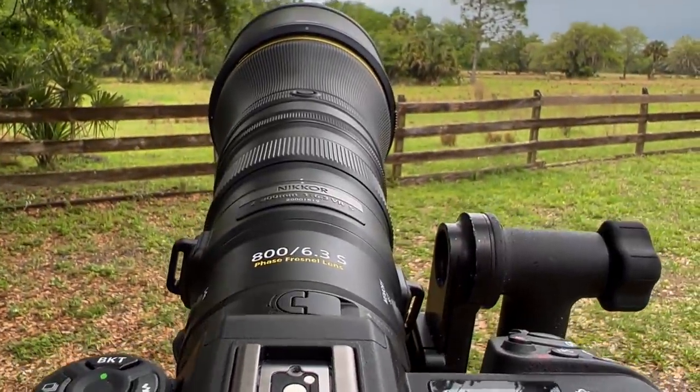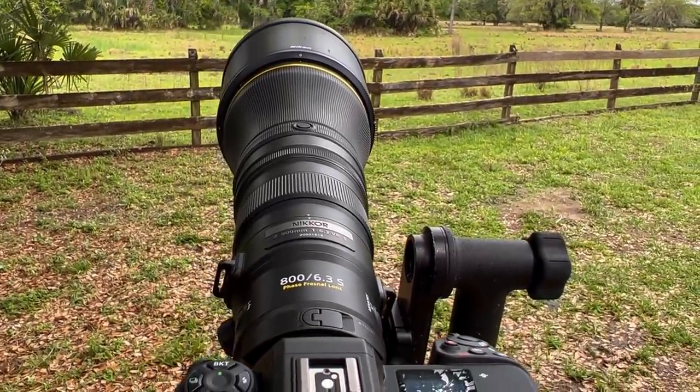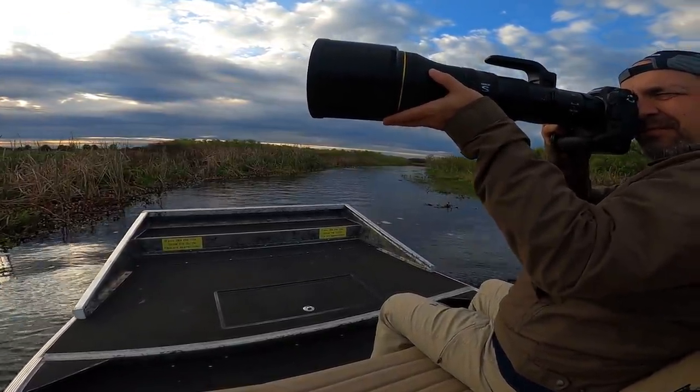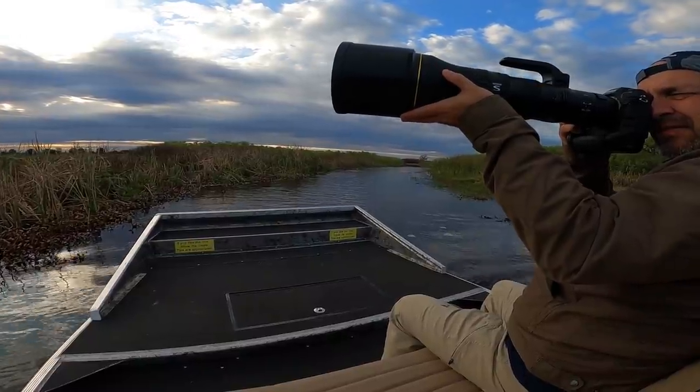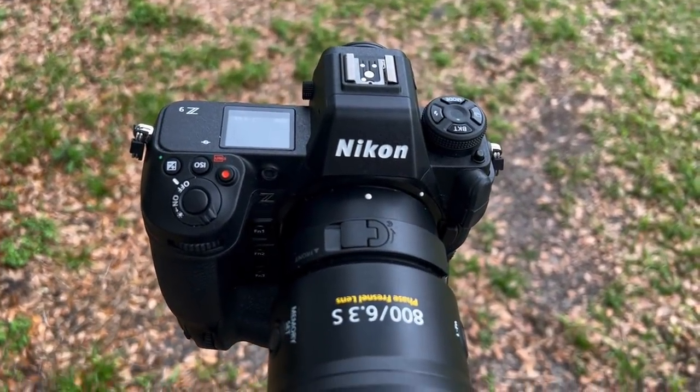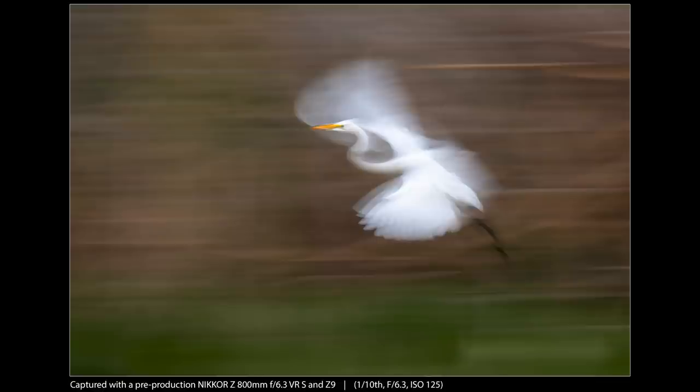800mm is a fantastic focal length for wildlife work, and up to this point, using 800mm at any kind of reasonable f-stop involved big expensive glass plus a teleconverter, or a dedicated 800mm f/5.6 lens and generally a pretty big tripod. Setups like that aren't maneuverable and they can slow you down. That's why I'm calling this lens a game changer — it breaks all the rules and is far more affordable than the big glass options while offering what really seems like the same level of performance. Unless you're always at very close range with your subjects, I think this is a no-brainer for Nikon wildlife shooters.